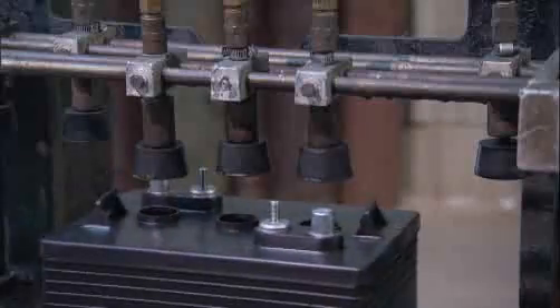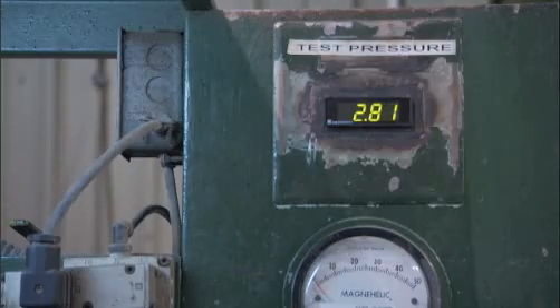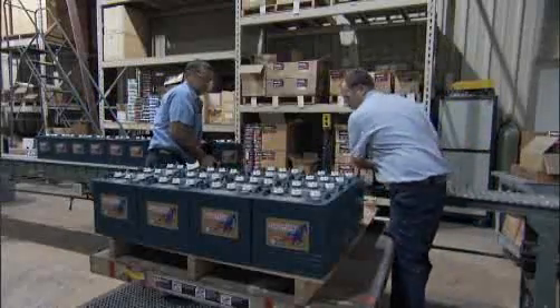Finally, the batteries are off on a conveyor belt to be filled with acid and charged, each one containing close to 20 pounds of lead.